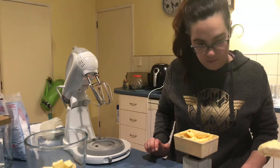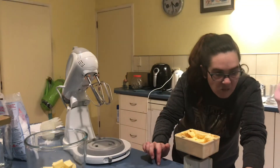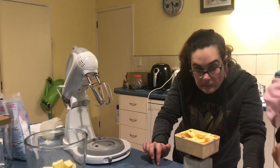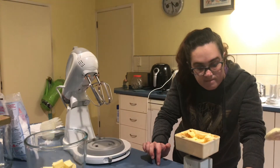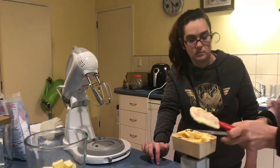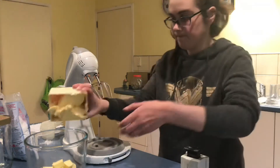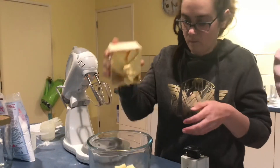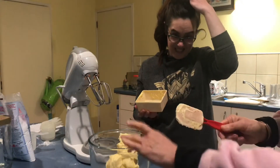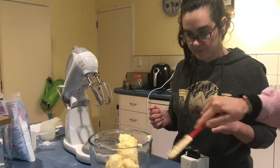We're going to be a bit short on butter. Oh well. There you go — oopsy daisy. Flying butter! No, you made it fly.